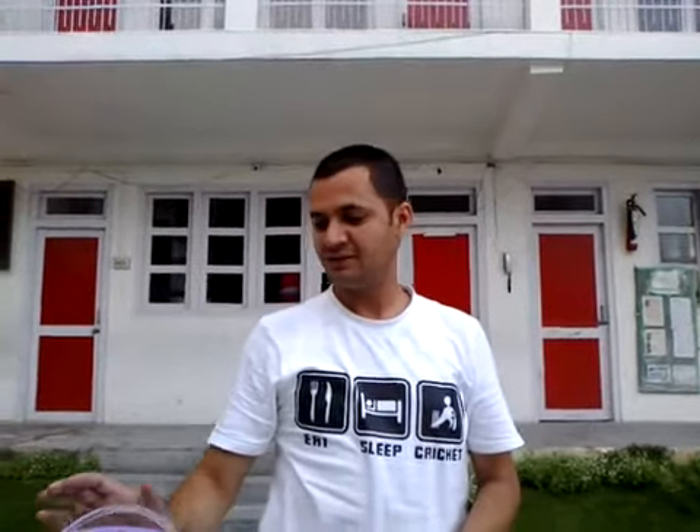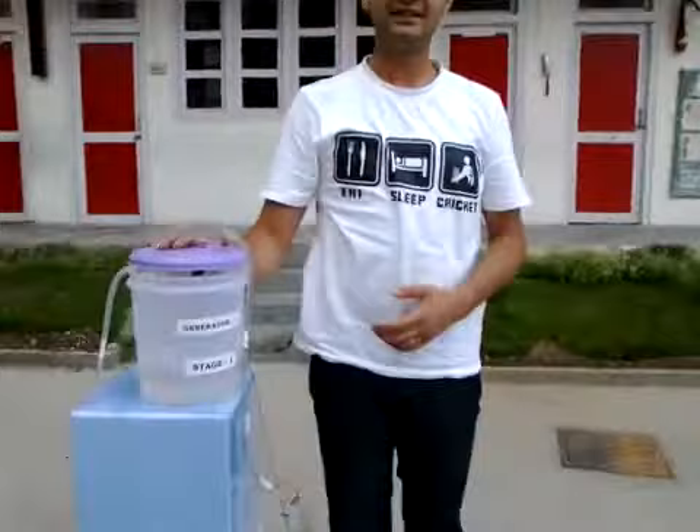Good evening, this is Manmohan Kathari from La Montessori School, Kalele. Today I am going to demonstrate a project with you. Its name is Syphon Based Electricity Generator.